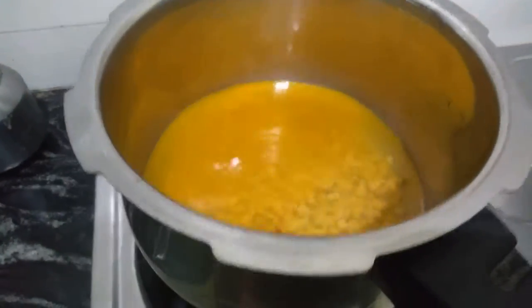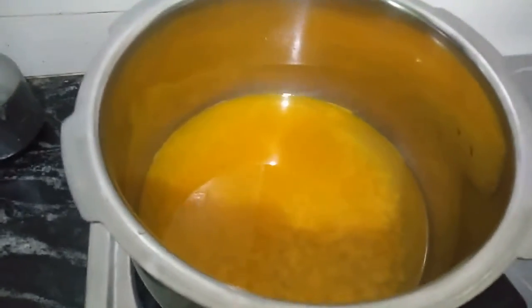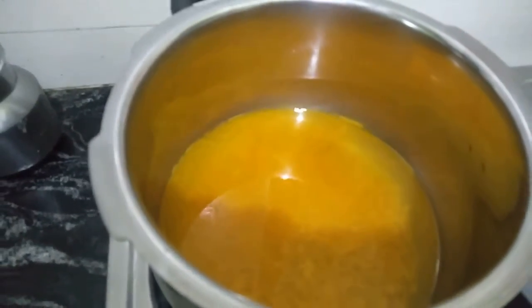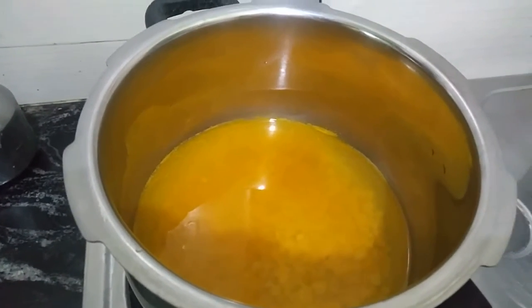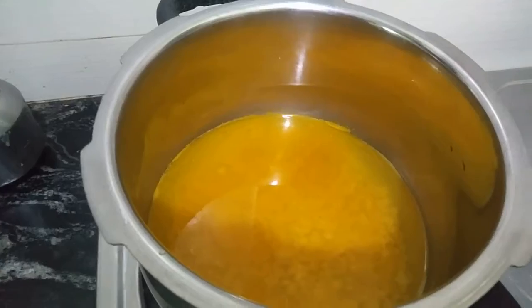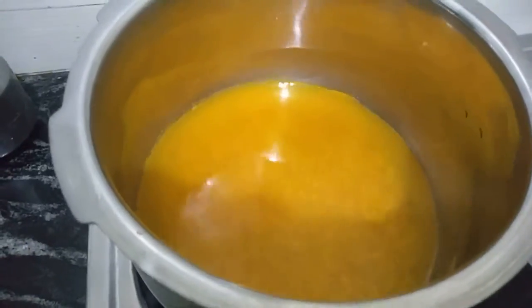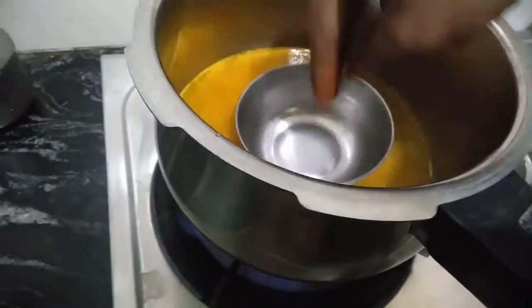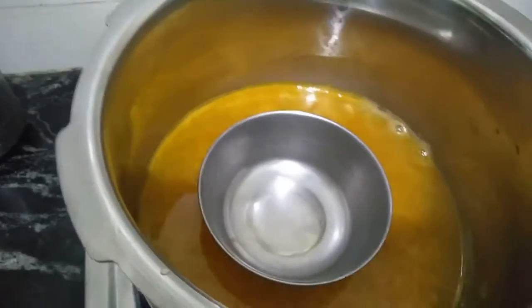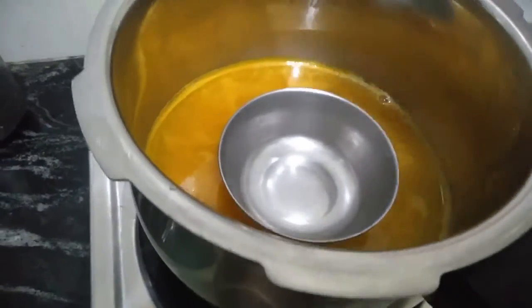I will put a little recipe on the cooker. Let's take a small cup of water and fill it in this cup.